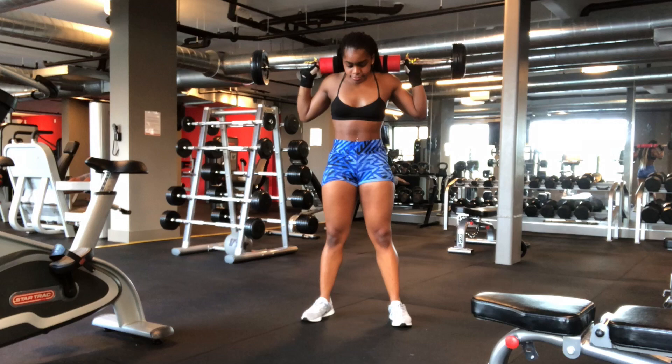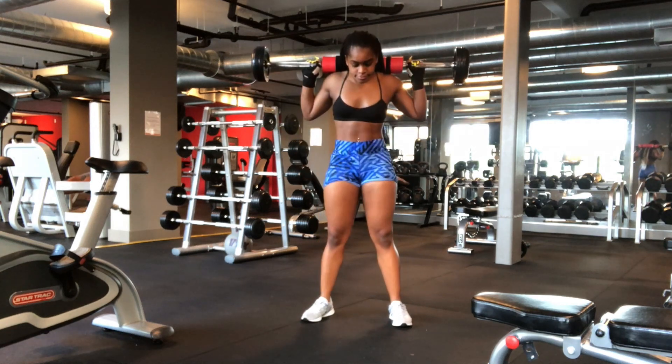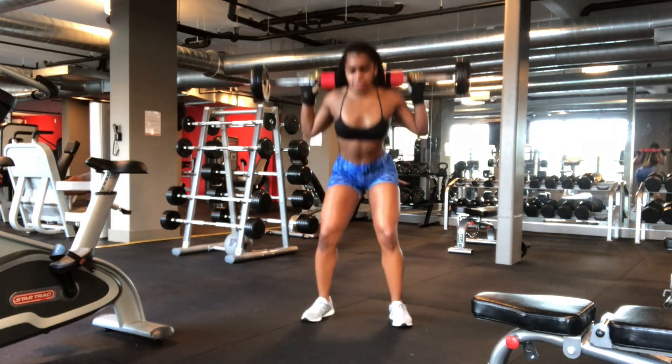All you need to do is put the barbell on top of your shoulders. It's really good to have a neck pad because it could kind of hurt depending on the weight you use. Have your feet spread shoulder width apart and go as low as you are able to.